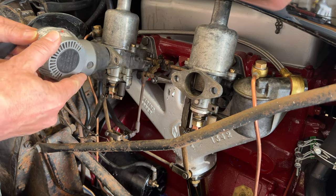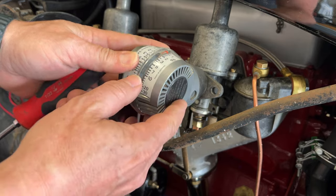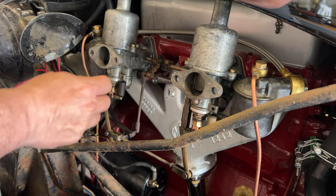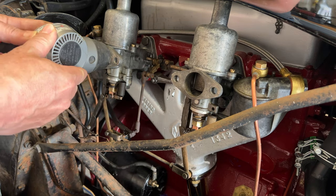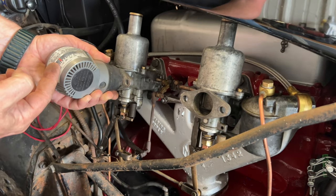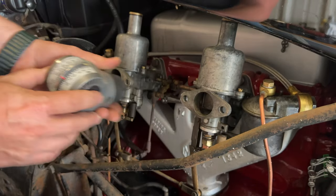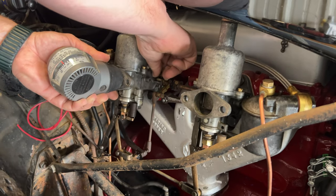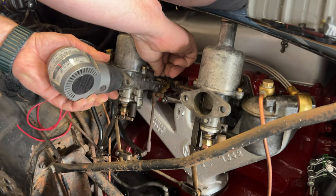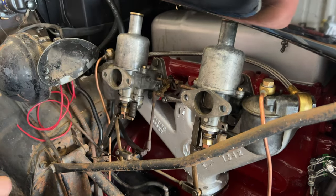I'm going to start the car and use my sync tool to measure the airflow going through both carburetors. I want to make sure they are synced and then start tuning — it'll be easier to keep the engine running if I know the carbs are fairly in tune with each other. This side is reading about 6 and the front carb is reading about 12, so I'll increase this one so that it matches the front carb. Now we know the carbs are working equally as hard.